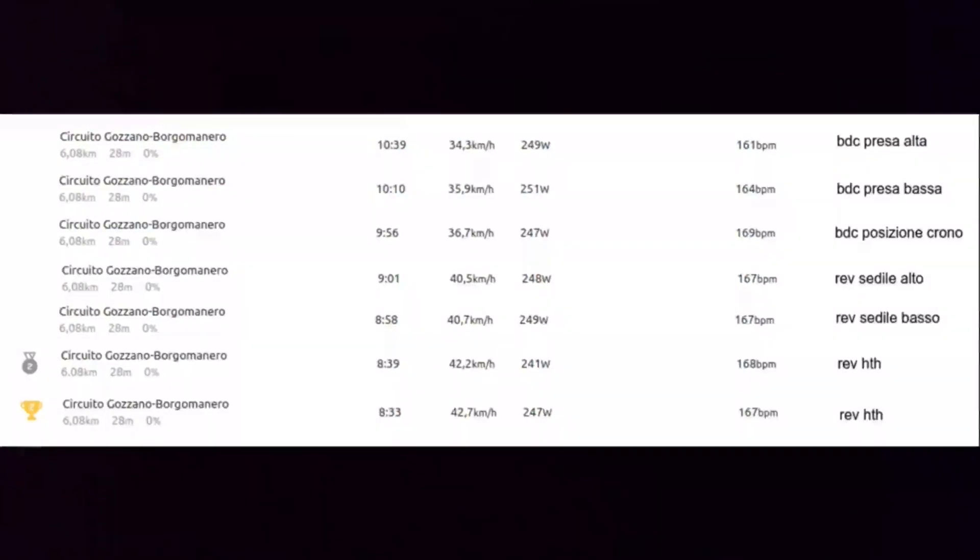The REV HTH gains 2 km per hour with the same BPM as the REV iRacer version. It is a good result, but not the best result, because in the months to come I will gain a lot of speed. I have some other performance tests, and with 250 watts I nearly reached 46–47 km per hour. So, with an aerodynamic suit, an aero helmet, and some other performance gains, I could reach a very, very high speed on this circuit.